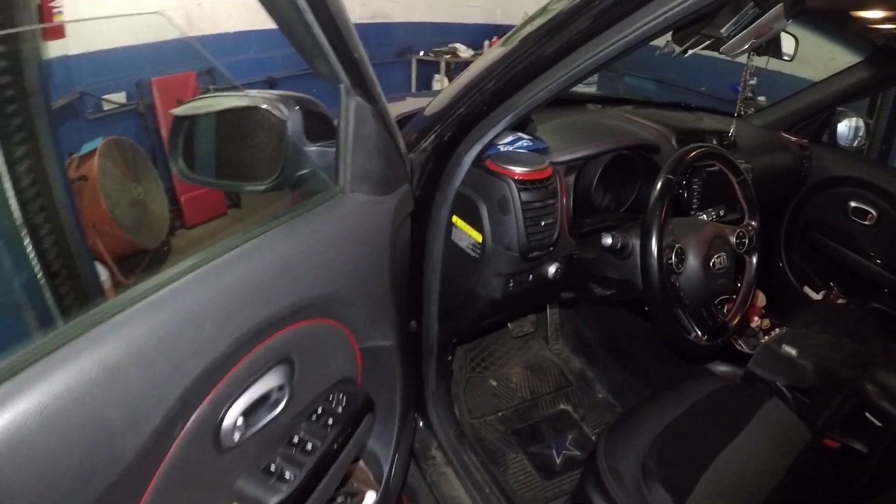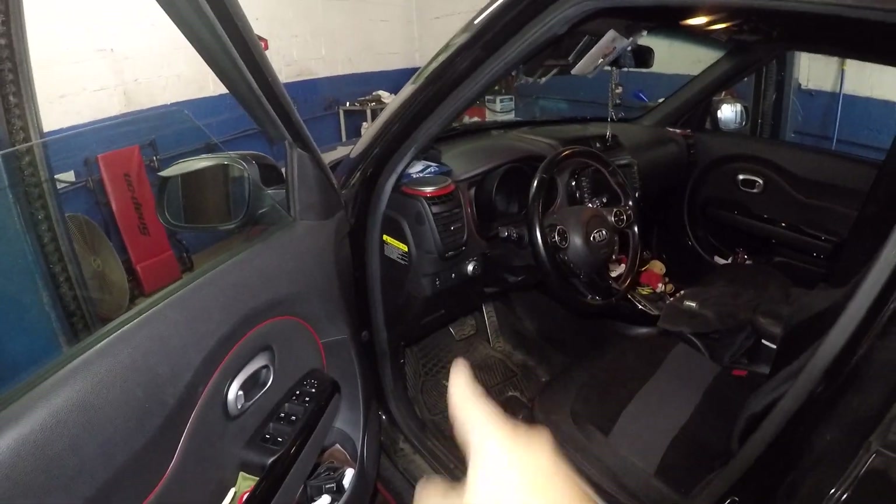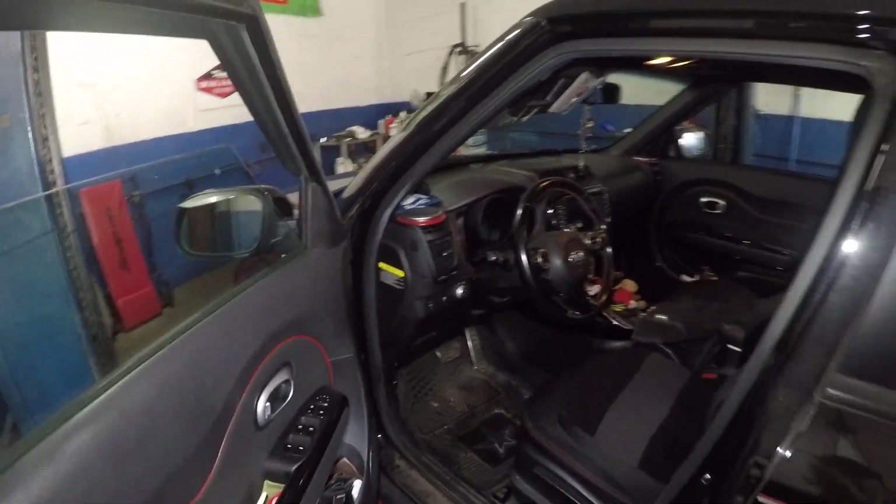Thank you for watching. I hope this helped you. The location of the fuses is right there on this Kia Soul - very simple. Thank you, bye.